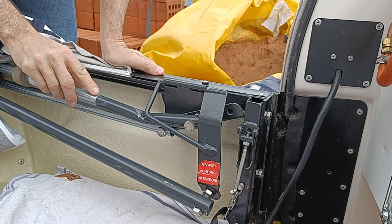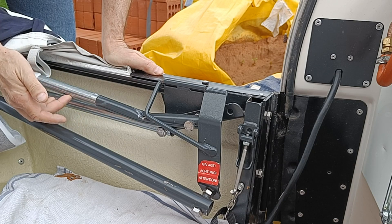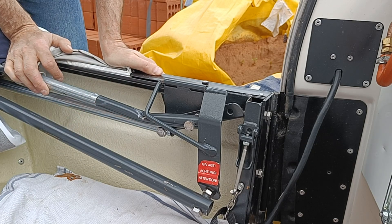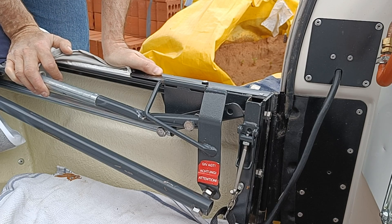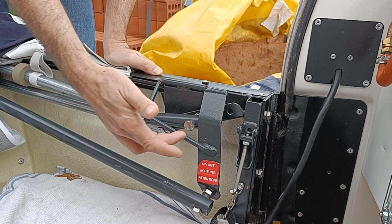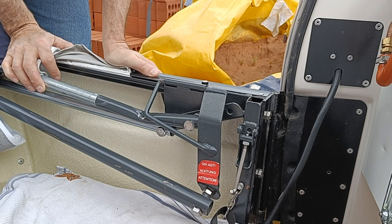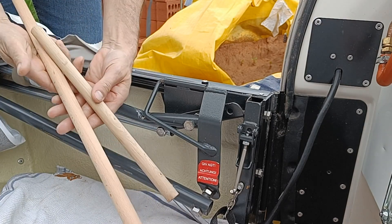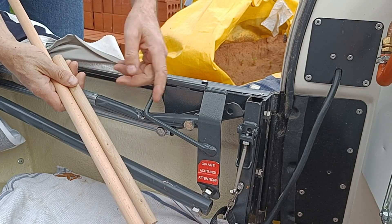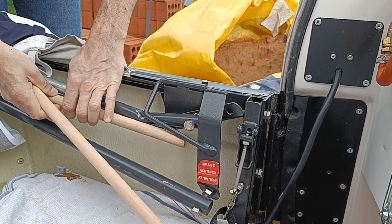Now you can likely see that there's already a repair here — you can see the rivet from where one bar has joined another. So we're going to have to do this job again, hopefully this time for the last time. The job will be to drill out the rivet, undo the bolt, replace the part, and then I have a cunning plan to stop it from deforming again, which is namely I've got some wooden dowelling which should be just about the right size to go down the tube and provide some internal reinforcement.